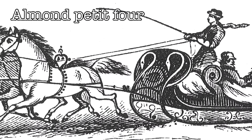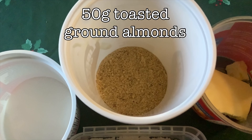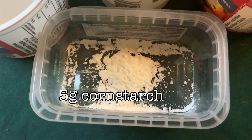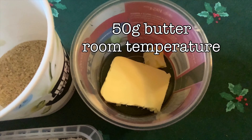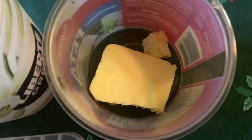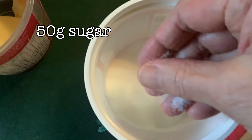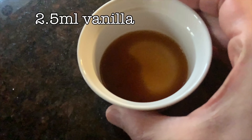On today's episode we're going to do almond petit fours. We're going to need 50 grams of toasted ground almonds, 5 grams of cornstarch, 50 grams of butter at room temperature — it can't be cold — 50 grams of granulated sugar, 1 egg, and 2.5 mils of vanilla.